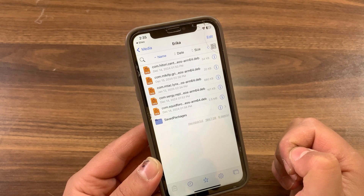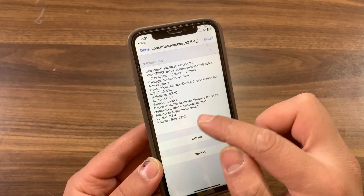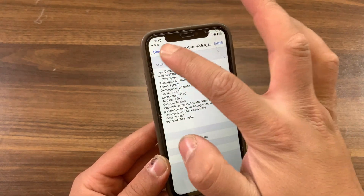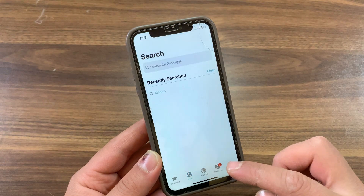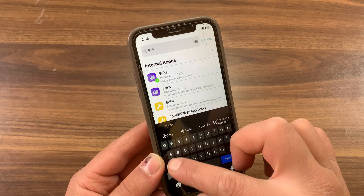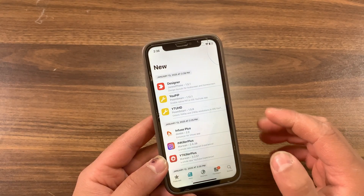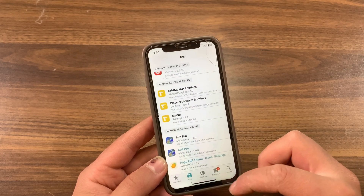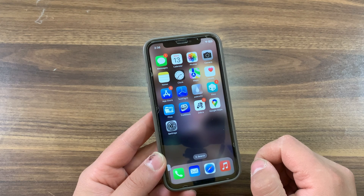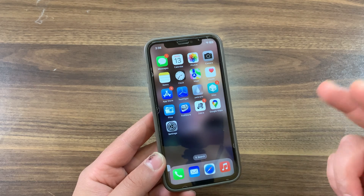Shinomine Patcher uses the Procursus rootless converter to generate rootless packages, allowing users to enjoy the benefits of using tweaks on their jailbroken devices. It's important to note that due to incompatibility with rootless jailbreak, most tweaks currently require updates to support the platform. Shinomine Patcher can help you convert some packages without any coding experience, and it's completely free to use. If you enjoyed watching this video, give it a like, hit the subscribe button for more videos, and peace.